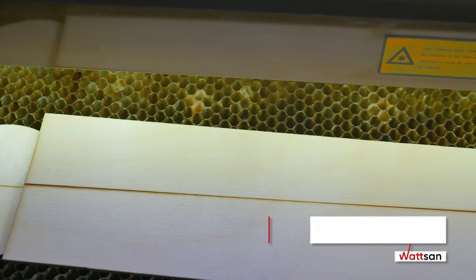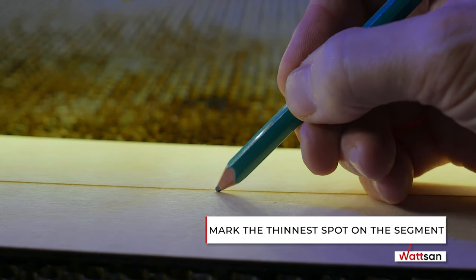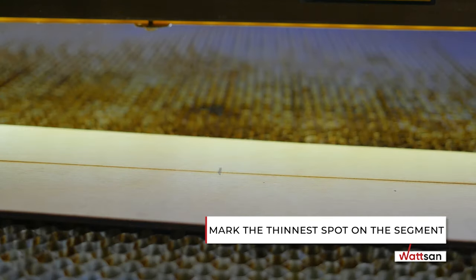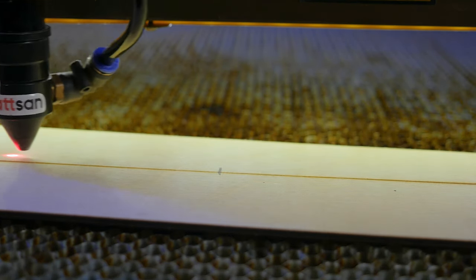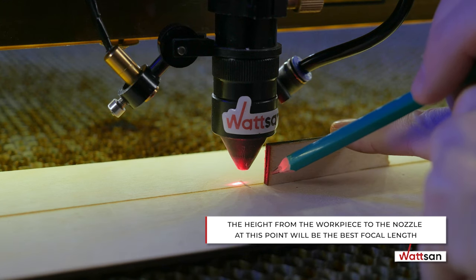It should leave an irregularly wide mark. Mark the center of the thinnest part with a pencil and place the laser head over the mark. The distance from the workpiece to the tip of the nozzle is the correct focal length.